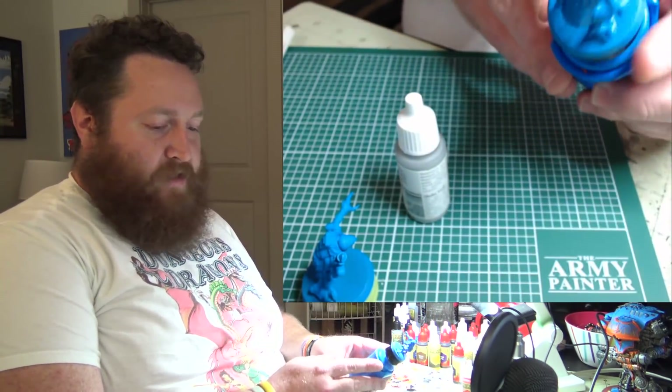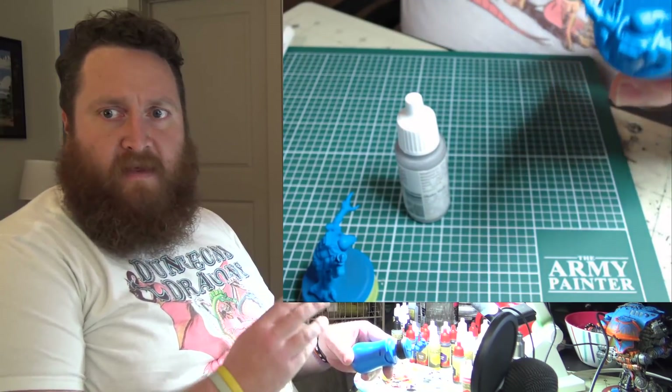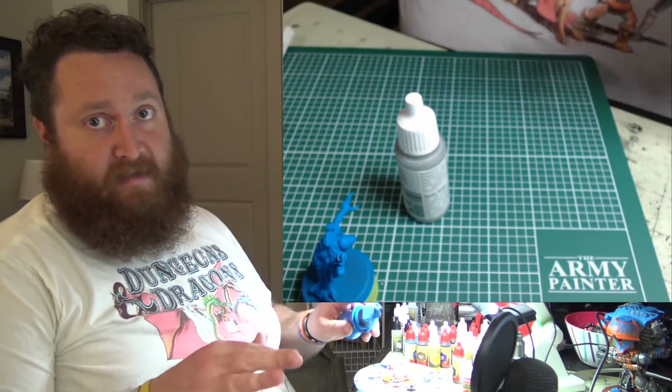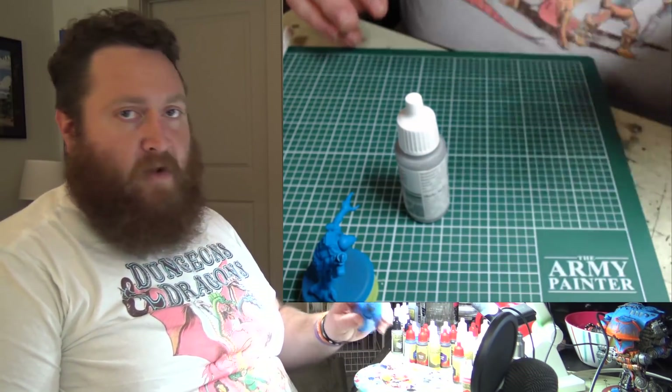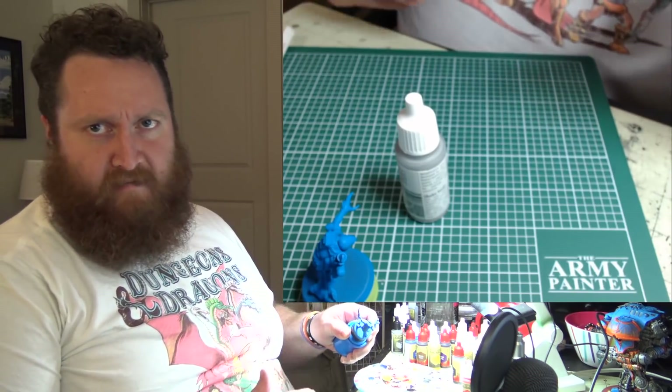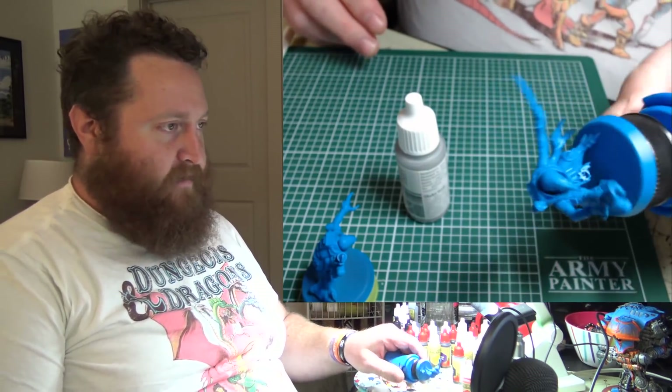Most of these guys are figures I got from the original Death Watch Overkill box. I have a ton of those guys, a bunch of those neophytes — or acolytes, sorry — and that's where most of my acolytes came from. Same with the neophytes; mostly all of my neophytes came from there.